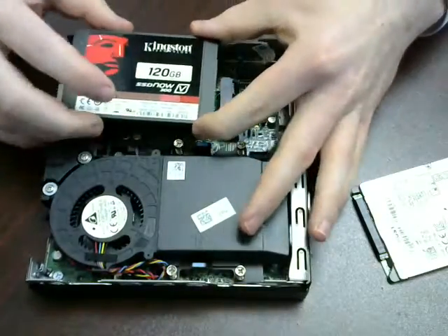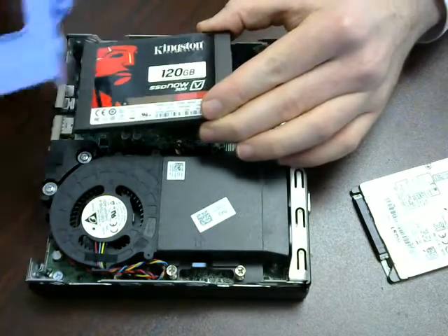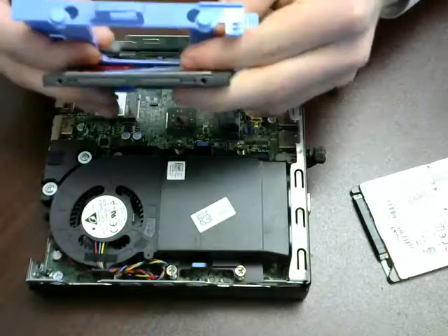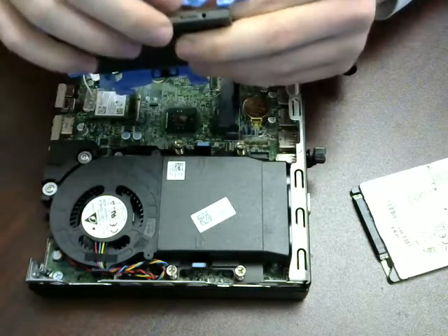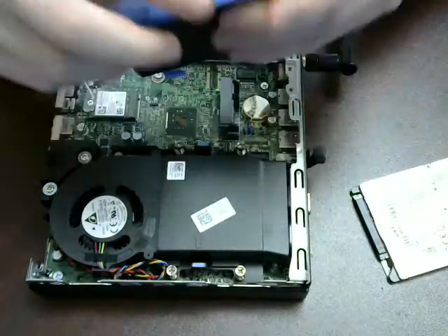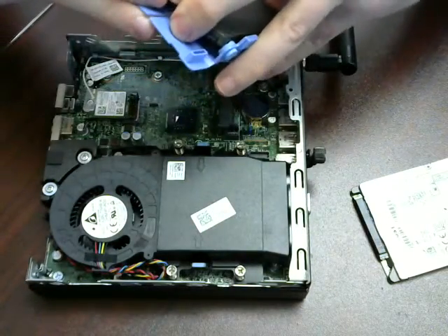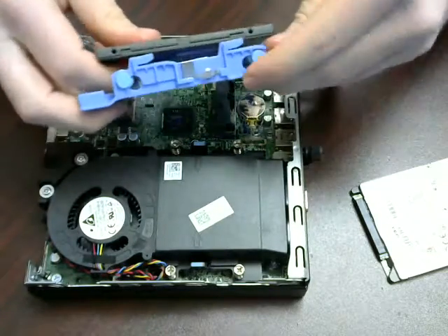Now that you know, the hard drive is going to go in this way. Take your faceplate, and if you look, they have the same pins. Place the pins in. Make sure all four pins are secured.